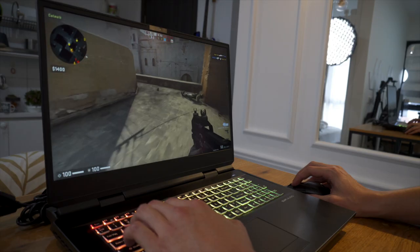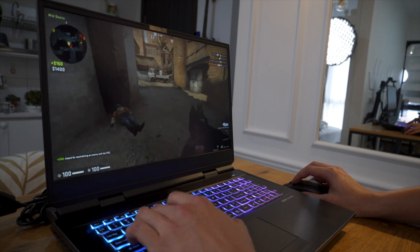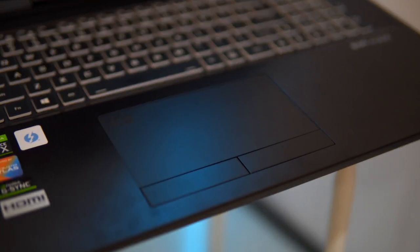Moving on to the other features of this laptop, the 17-inch display is running at 240Hz. Yes, 240Hz — that's insane for a laptop. Even my desktop monitor is running at only 144Hz. There's a full-size keyboard with individually lit keys. The trackpad is massive and very responsive — one of the better Windows-based laptop trackpads.